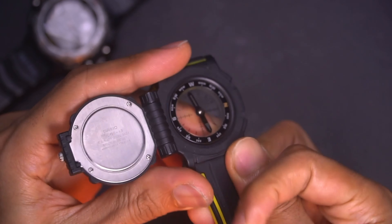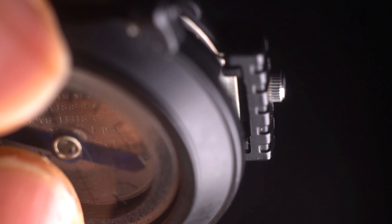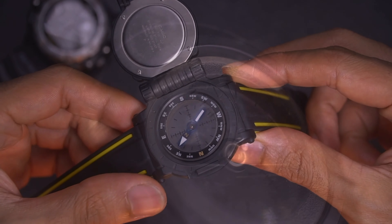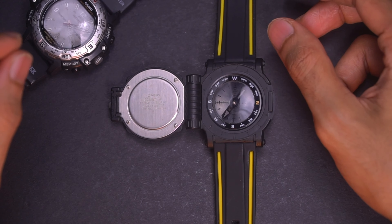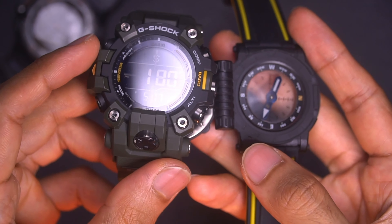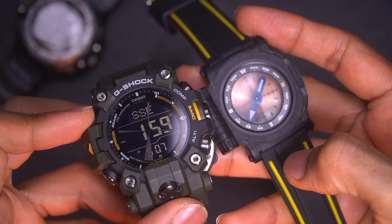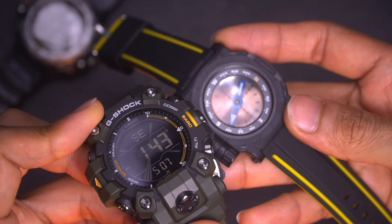Another thing that makes this watch cool is the compass — though this is not battery-operated at all, just a standard static compass, like those attachments you could buy for your strap for 50 cents. But due to its build and material, it does have a compass inside that points north. Put it on a flat surface and you can see it still points in the right direction.